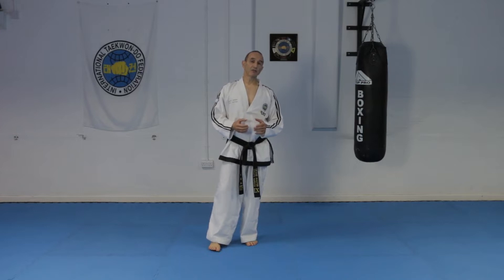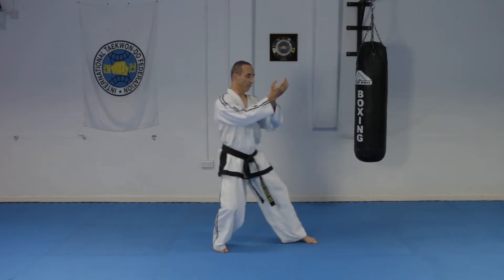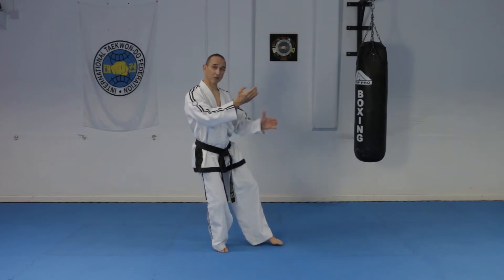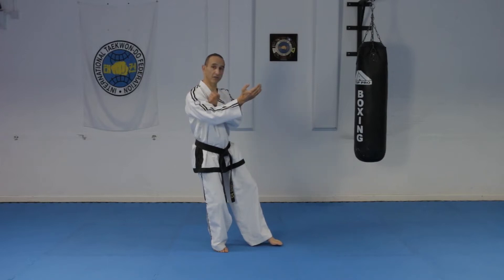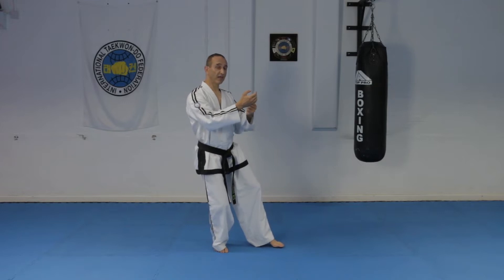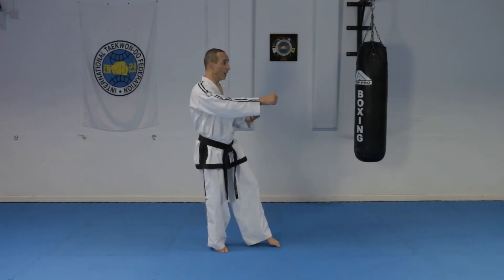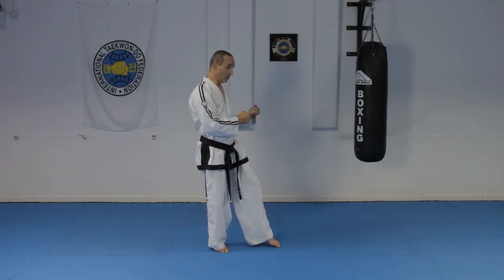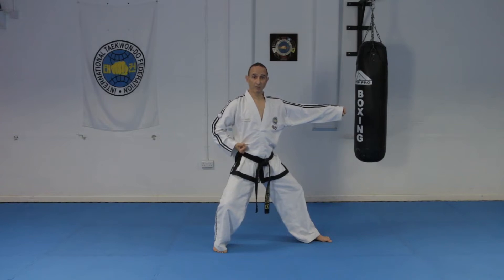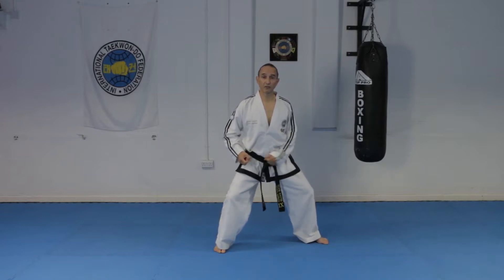When you change from L stance to fixed stance, you've got to make sure that you control the weight with the rear leg. You've got to move back so that you've got the weight on the rear leg, and your foot will come back to about one shoulder width distance from the other foot. It comes back about a third of the distance of the stance, then you relax your arms. Reach forward with the opposite arm as you raise your body, then bring the punching fist to your hip, drop sharply, pulling sharply with the opposite hand, and stay half facing on the punch. Make sure your weight distribution is 50-50.